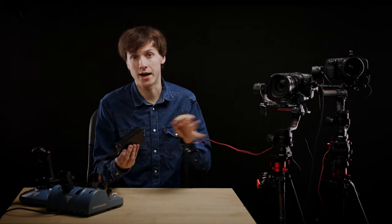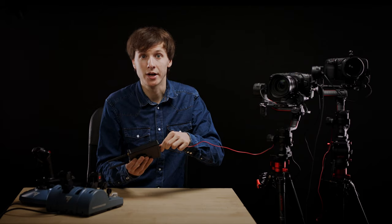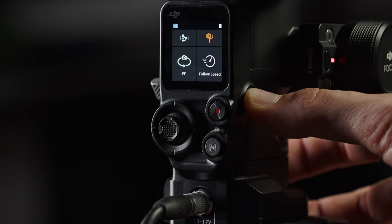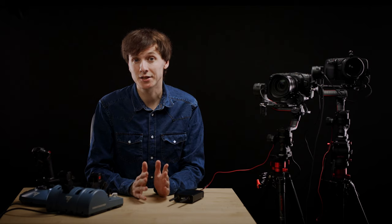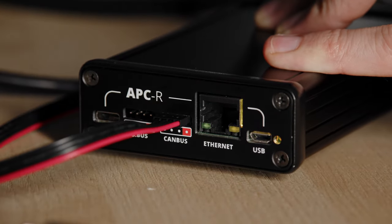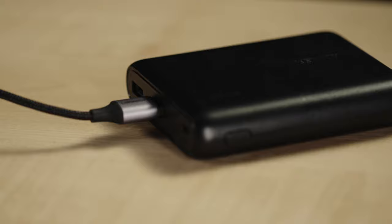Since here we have a DJI RS2, we will connect it to the CANBUS port. Please note that each time you change the switch position, it is best to restart the DJI gimbal, otherwise the APCR might not respond properly. As soon as it's connected to the gimbal, the APCR will power up and the LED will light yellow, so you do not need to provide further power to the APCR.